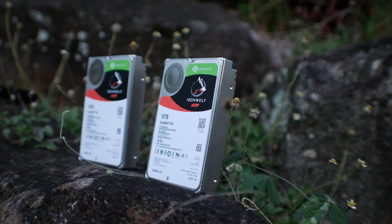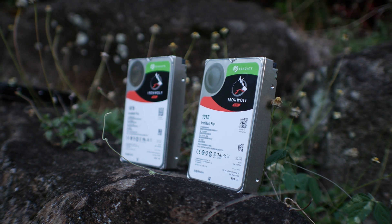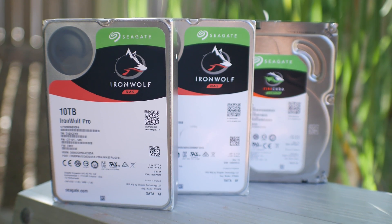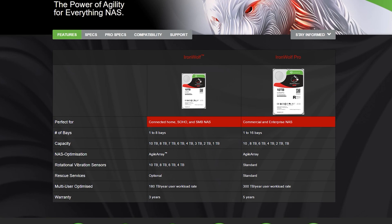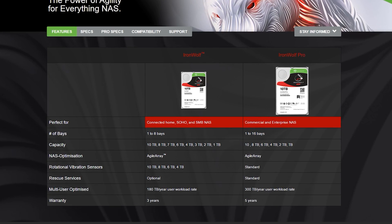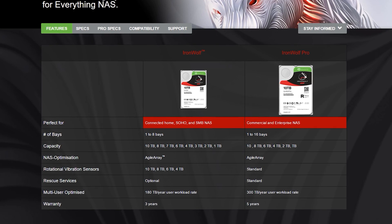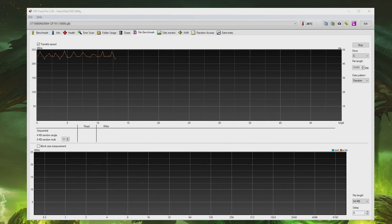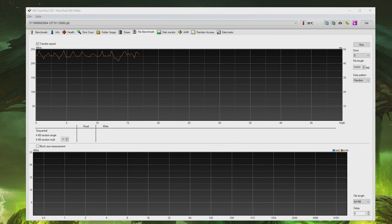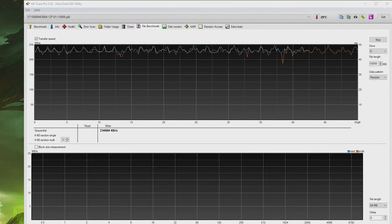Lastly in the lineup are the IronWolf Pro and Non-Pro variants. These drives come in flavors ranging from one terabyte all the way up to ten terabytes, include a five-year warranty, and are rated for 300 terabytes per year of writes — which is incredibly large. When testing these 7200 RPM drives, they performed better even than the Barracudas, scoring over 200 megabytes per second read and writes even in RAID 1 configuration across a 50 gigabyte random file stress test.